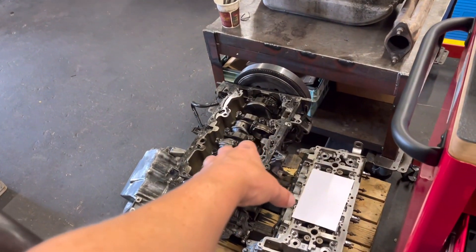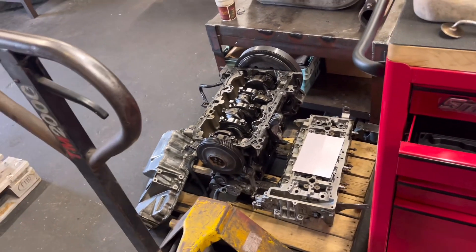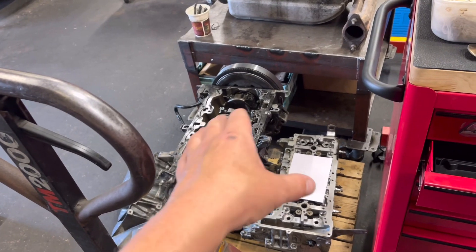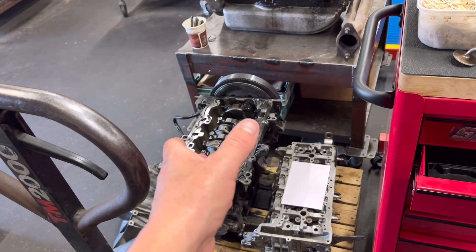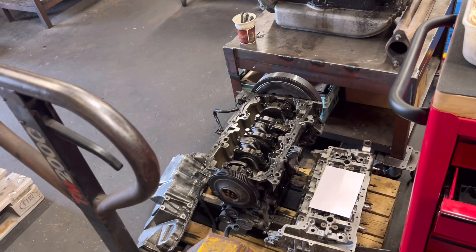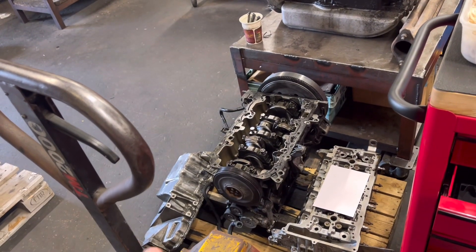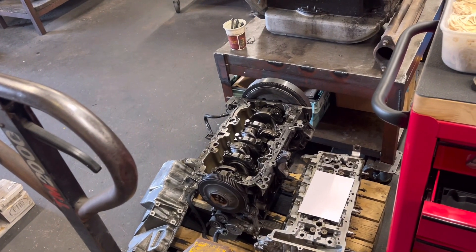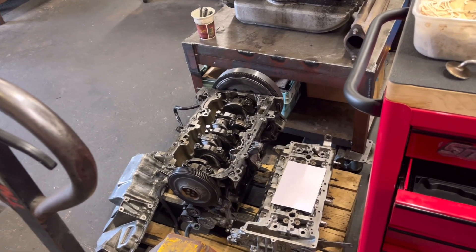We're still waiting to hear back from our suppliers about a crank. A few of you guys have messaged saying there are some cranks for the 1600 on eBay, second hand. So if I don't hear back in the next couple of days with any good news, I'm going to take your advice and see what we can find on eBay. Even if it's a grindable crank, it's better than scrapping the engine.